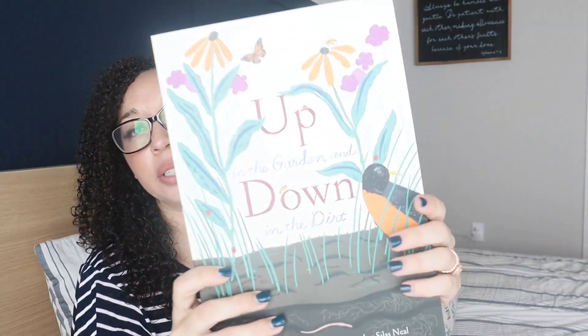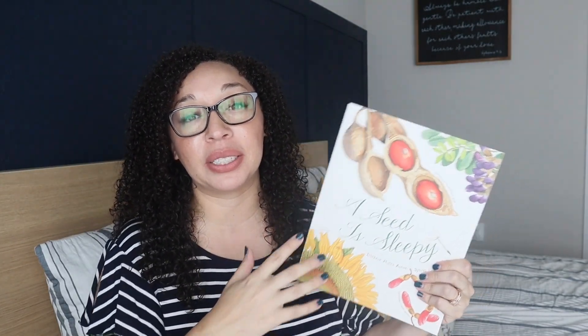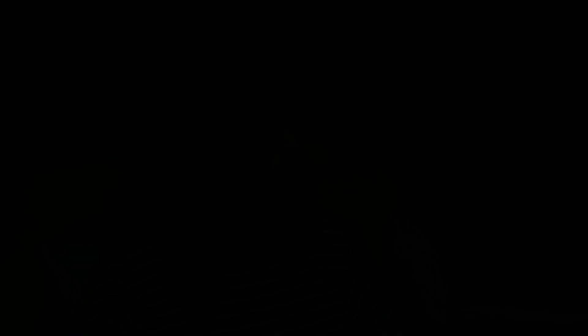The last two books I got I know my little six-year-old is going to love, and we'll all look at and read these together. The first one is 'Up in the Garden and Down in the Dirt' — really cute book. Then I got 'A Seed is Sleepy,' which is really cute. There are quite a few books by this author that are really cute. The next one I want to get is 'A Butterfly is Patient' — it doesn't go with this unit, but if you look up this book, there are four or five others by the same author that are really cute.